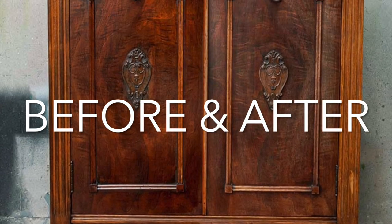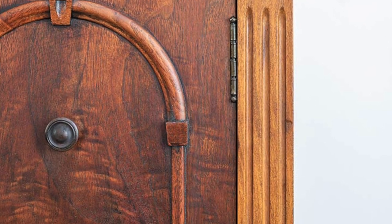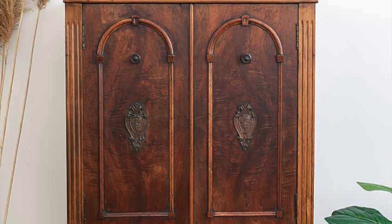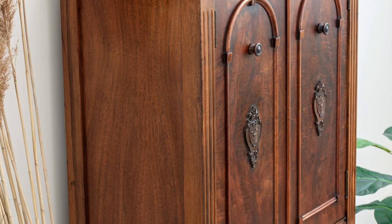Here's how this vintage cabinet all came together. I love the end result, and I'm so happy that I kept it in its natural state. I actually listed it on Facebook Marketplace and had 11 inquiries within the first hour — it sold within two hours of listing it.